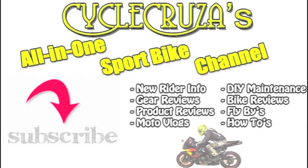CBR600 Dumball. You're watching a video from Cycle Cruiser's all-in-one sport bike channel.